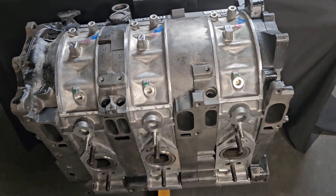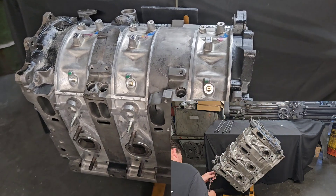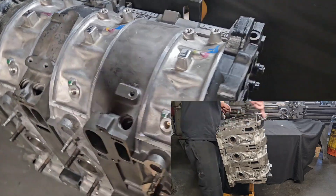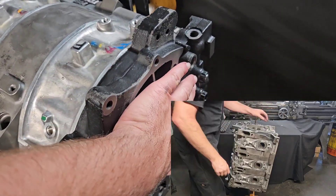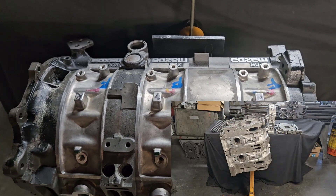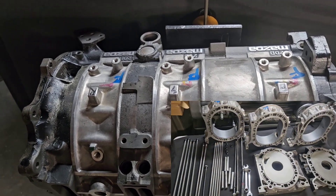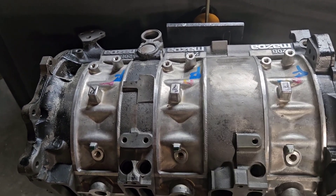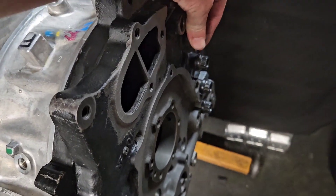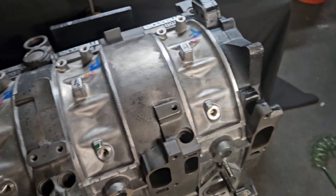Today we're going to be checking out and talking about this 20B three-rotor block, which came in for studding work. Basically strengthening of the block where we eliminate the factory tension bolts and carefully put in, with precise fitment, half-inch studs that will run, in some cases, completely through the block and in other positions go right through the back and into the front plate.